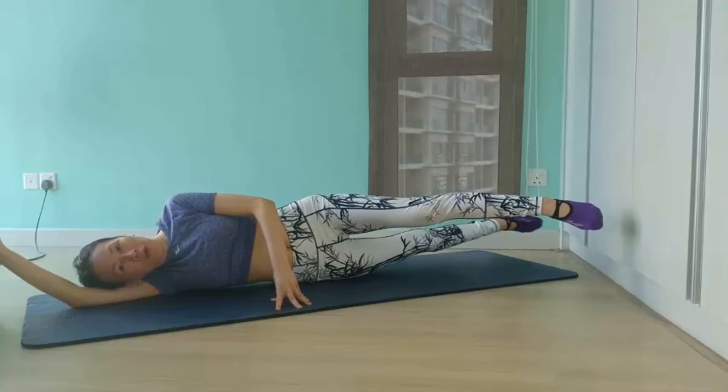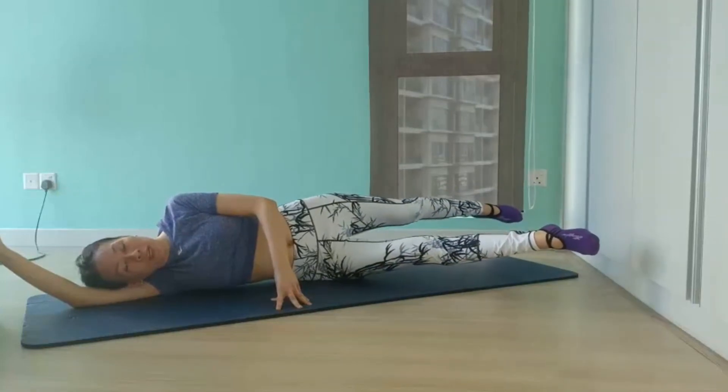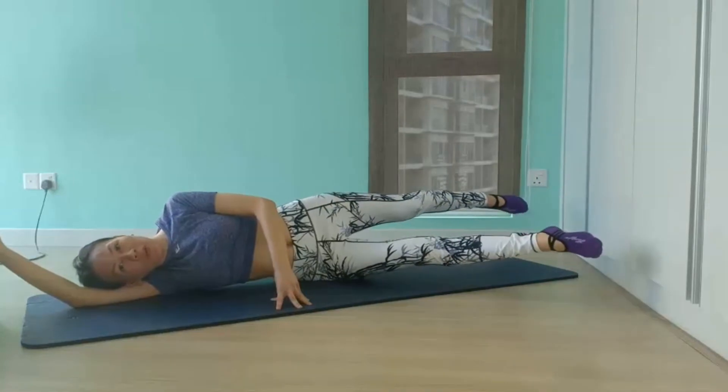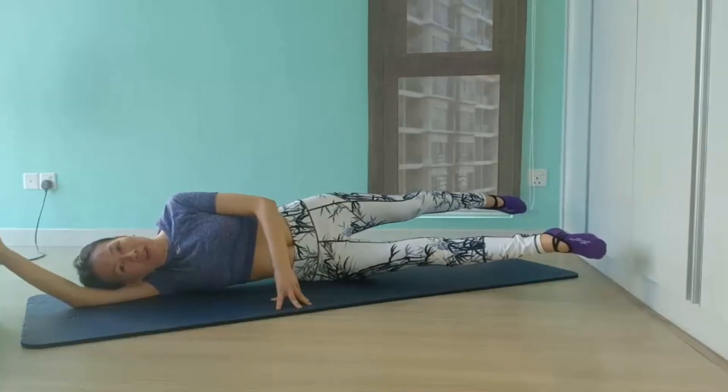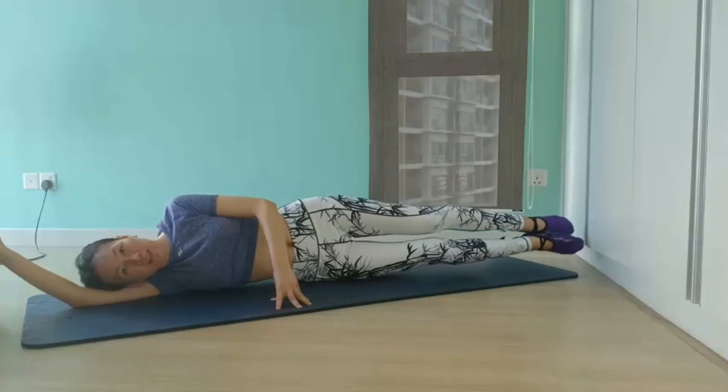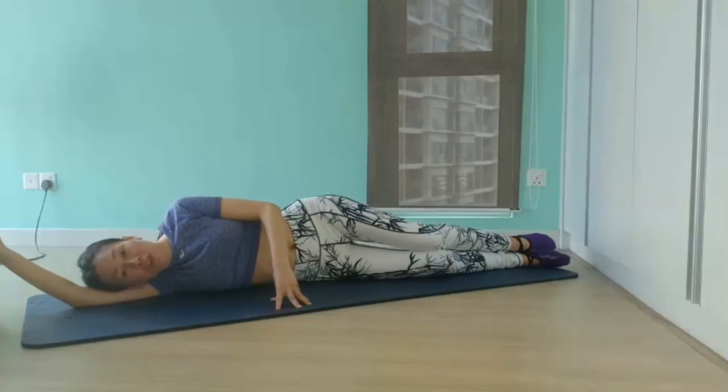We have another 5 more to go — 4, 3, 2 — and we'll hold it right there. Hold for 4, stay with me, 3, breathe through the burn, 2 — and close your legs and lower back down. And we'll switch sides.